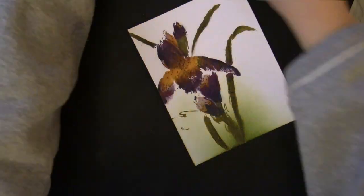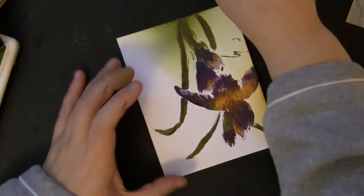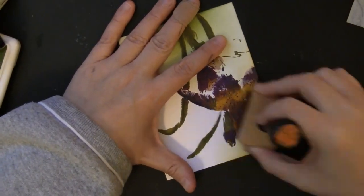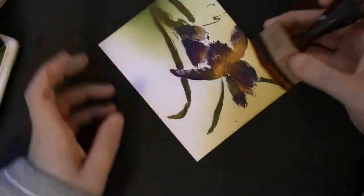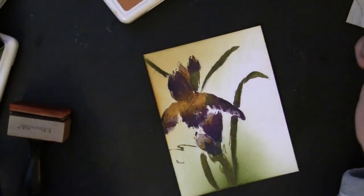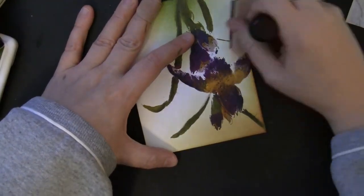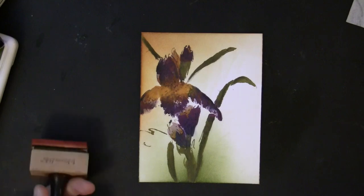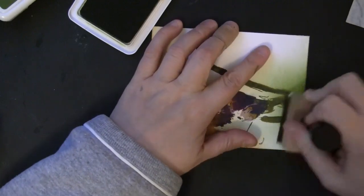Now I added some inking on the background — I have all of the colors listed at the end of the video. I'm using Ranger archival inks, but you could use Distress inks or whatever inks you have on hand. I'm starting off the edge of the paper and working my way in. For the most part, the areas stamped with the Distress paint will resist the ink as long as it's not too dark, so it's easy to apply that ink around the edges. I start light and then add darker color — that gives me a little more control. You can see a lighter color on the bottom for the green and then I go back with a darker color.